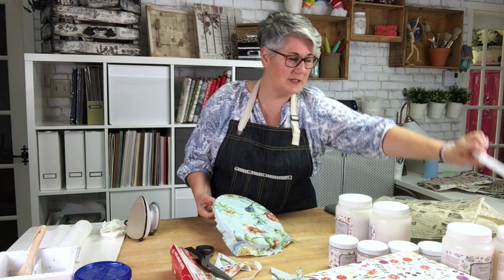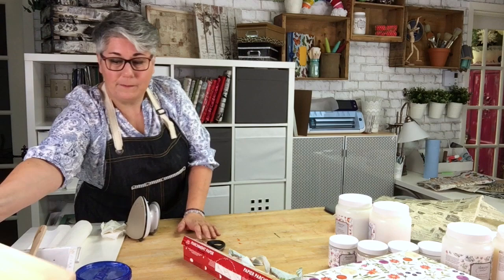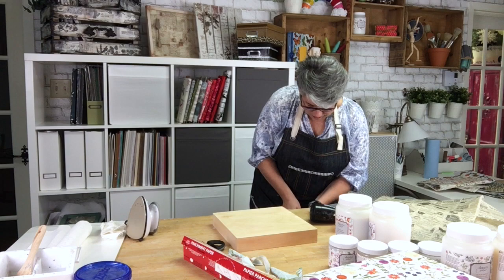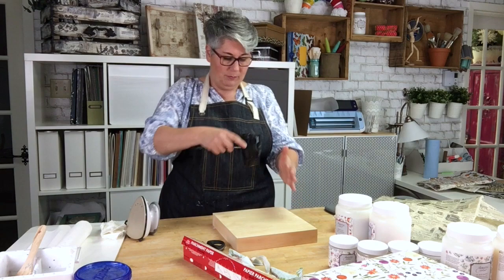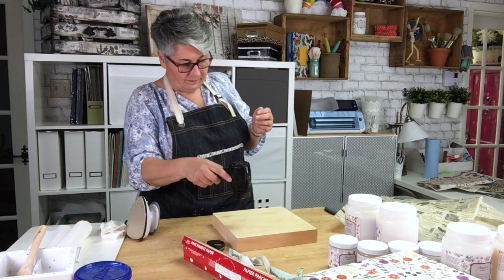My piece is almost dry. I'm going to use my blow dryer to speed things up a bit. Don't put it too close — keep it a bit further away, or else the medium might crack. Now I want to show you with the tissue paper what it does.